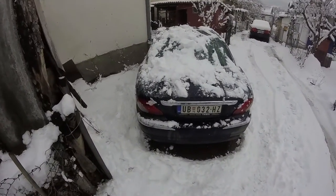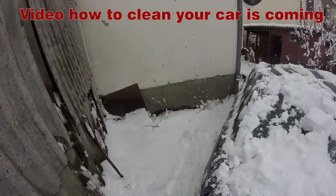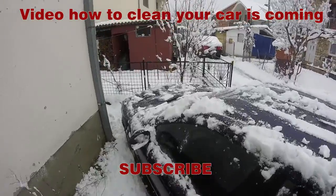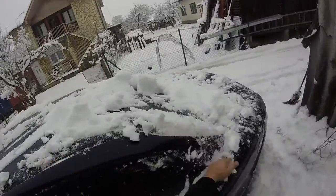Hello and welcome to the channel. Another snowy day. In today's video, the right way to start your diesel engine at minus temperatures or weather like this.